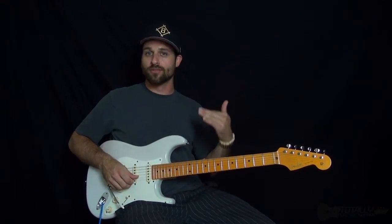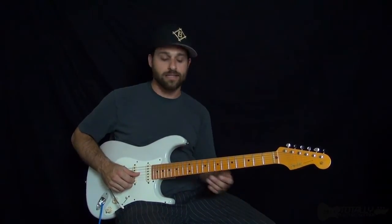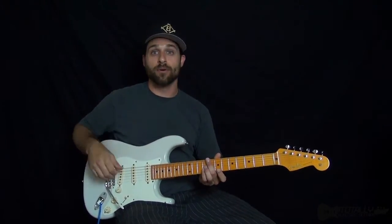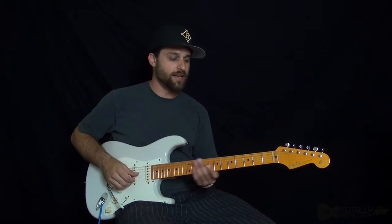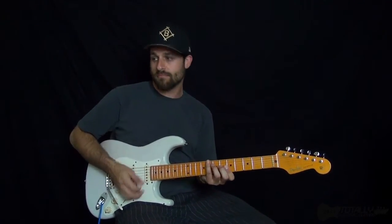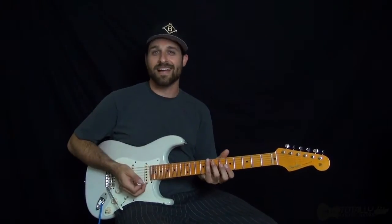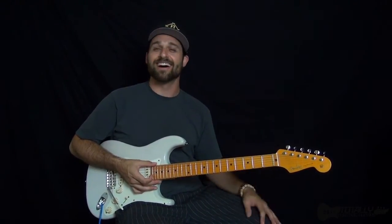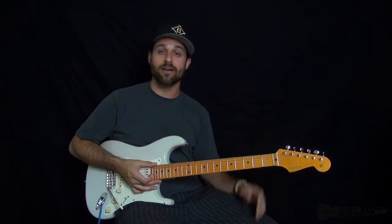That's basically where the groove in this song lies — with that kind of fast feel. It's like an uptempo reggae thing, because usually when you think of reggae, you think of like... it's hot out, it's Jamaica, I'm sweating in the shade, so I'm going to play slowly — that sort of sound.